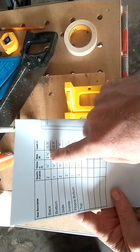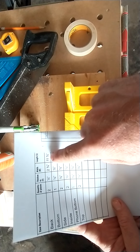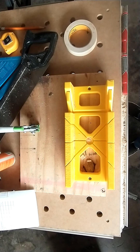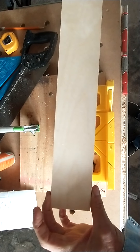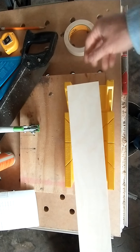The width is two and three-fourths, which we already have. And then we need the length at two and three-fourths. So you all got a board that is a half inch thick, face to face, two and three-quarters of an inch wide from edge to edge, and this was 48 inches long.